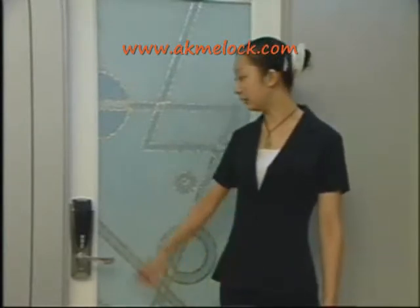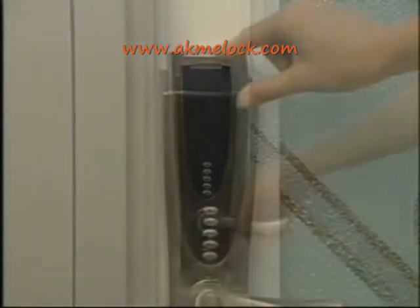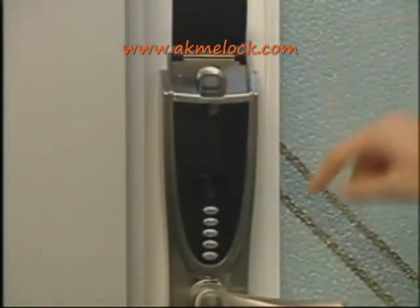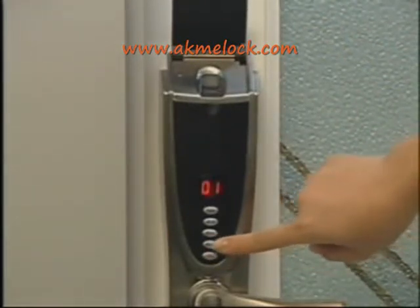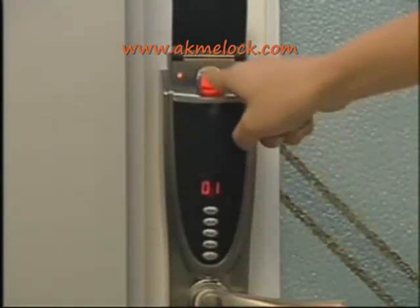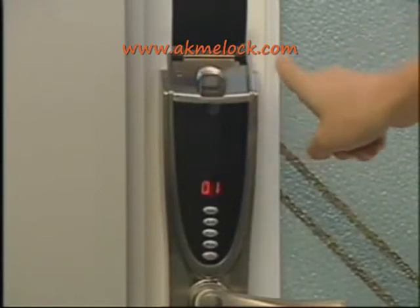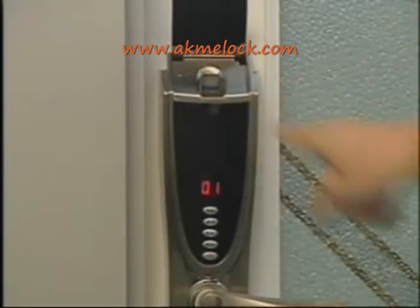Next, I will show you how to store an administrator fingerprint. Under locking mode, turn the protective cover to power on the system, then press and hold the store button for 3 seconds. The number 01 is displayed along with a beep. Press store button again and put your finger on the scanning window to store fingerprints. During saving, the scanning window blinks red. When number 02 is displayed, it indicates a successful scan.